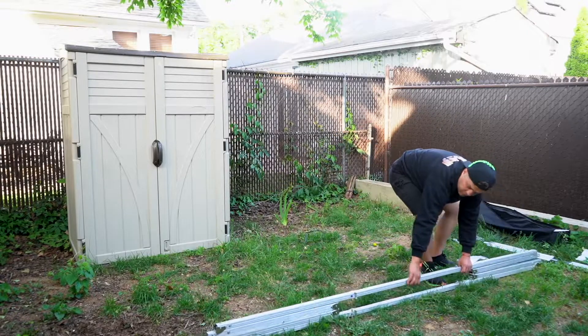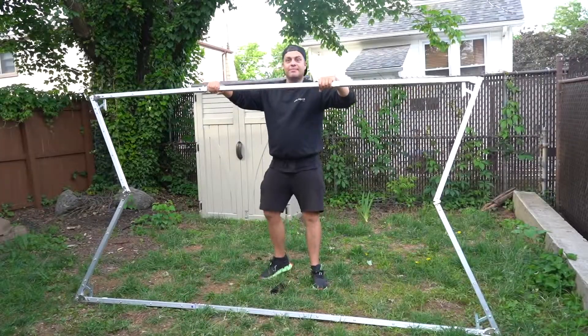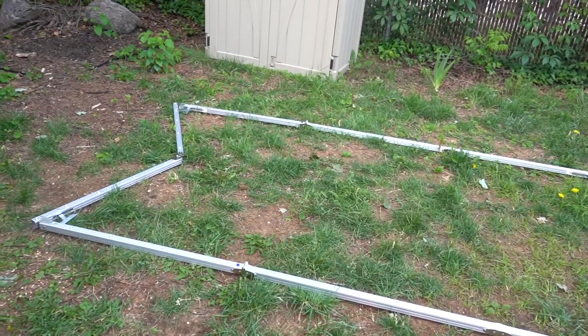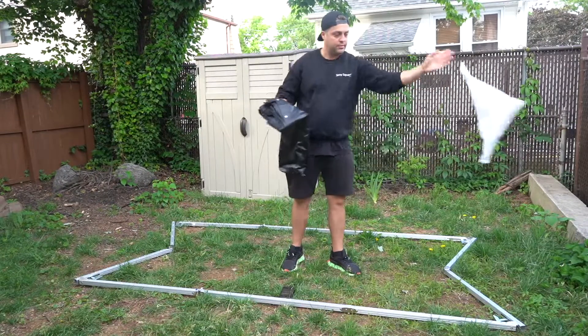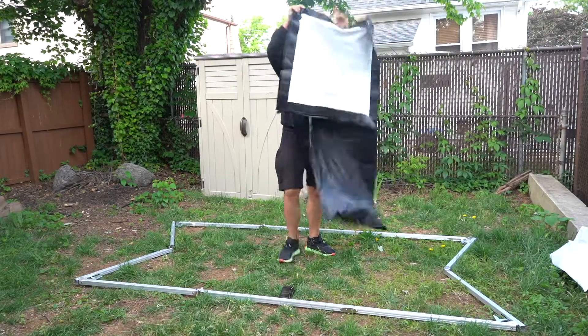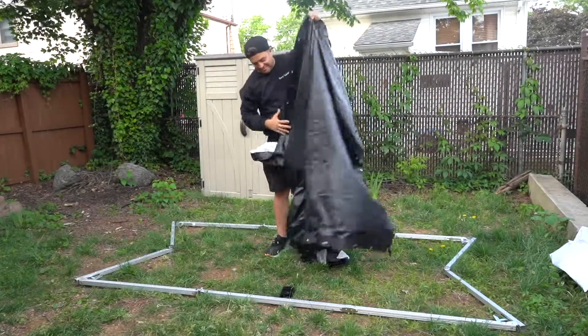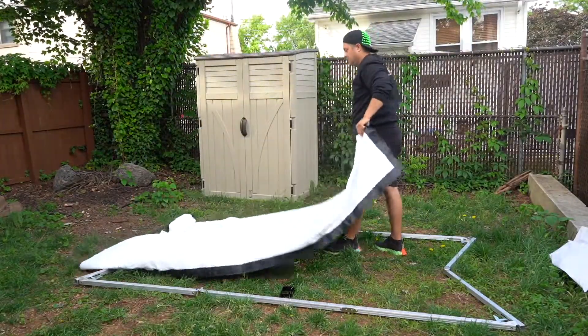Open the aluminium frame wide in order for the locking mechanism to click. Remove the screen from the screen bag. The black backing screen reflects more light for the picture to be vivid and clear.